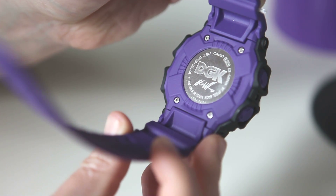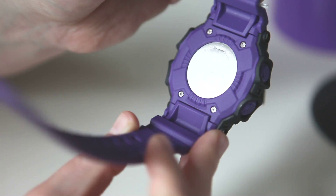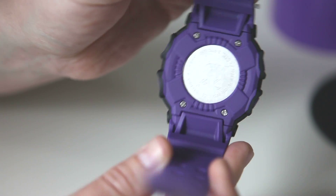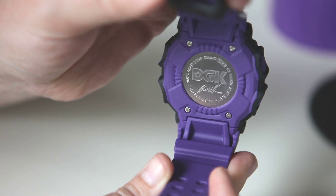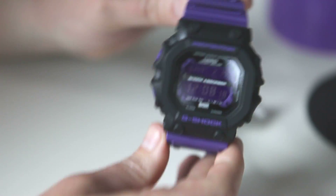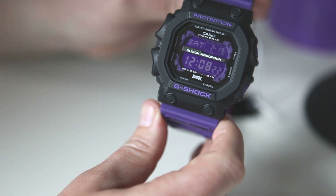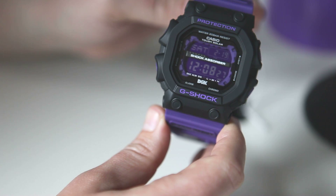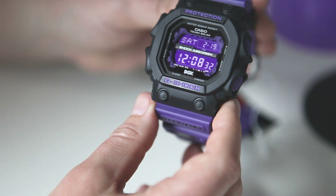There is a custom case back. You can see there the DGK logo and Stevie Williams' signature. This model is made in Thailand — looks like all the King G-Shocks going forward are made in Thailand now. It has the 3221 module inside, which is the standard non-atomic solar module. The 3220 is the atomic one, so they're pretty much identical except for that atomic feature. It says water 20 bar resist there instead of where it would say multiband 6 on the atomic version.